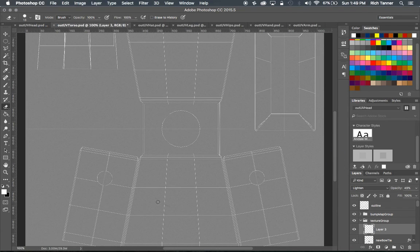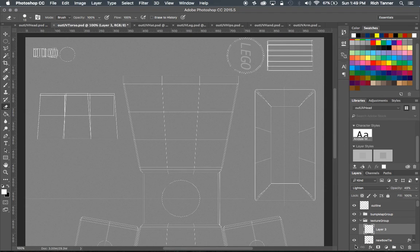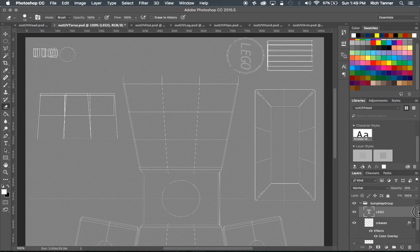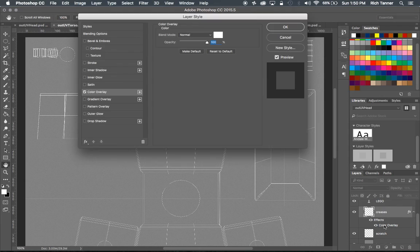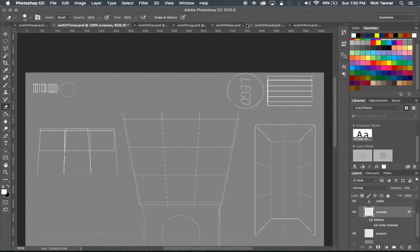I lightened up the scratch a bit. Looking at the layers - I've got the Lego word text set to white at 20% opacity. With slightly opaque on the bump map, it lets some of the noise bleed through and isn't nearly as pronounced as solid white or black, which gets really overly pronounced on most bumps. The creases use the same approach - a white color overlay pulled down to 15% opacity. That's how I created those subtle bumps.